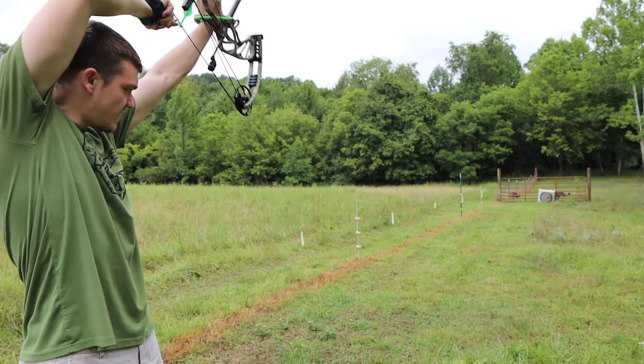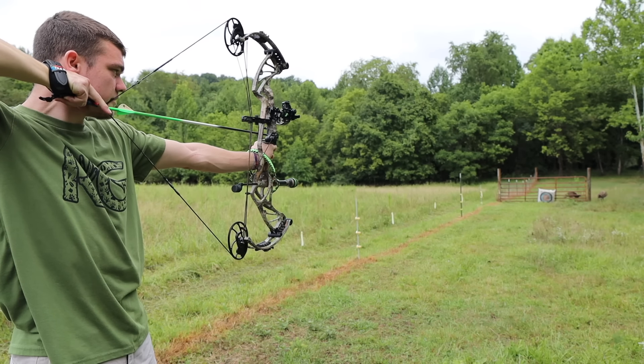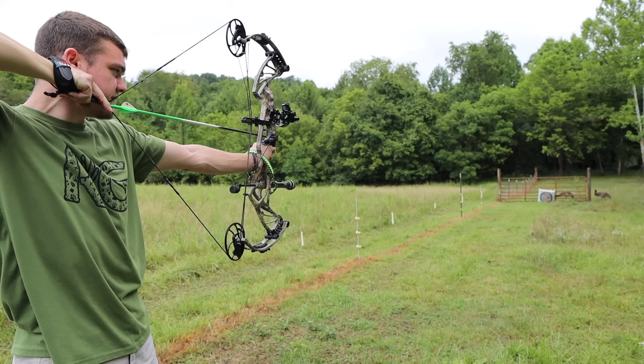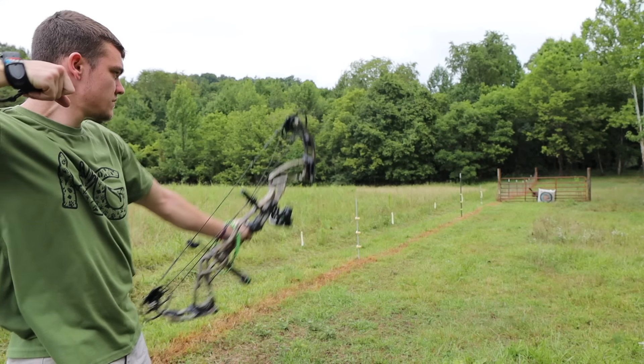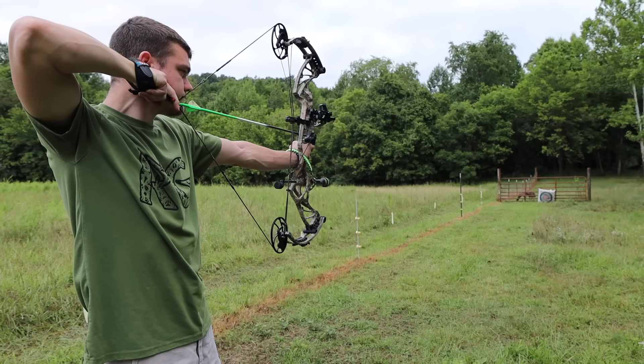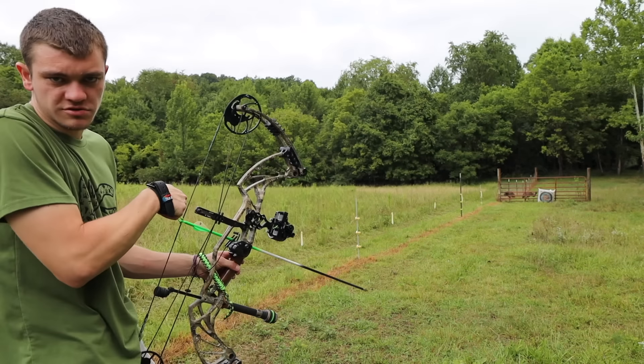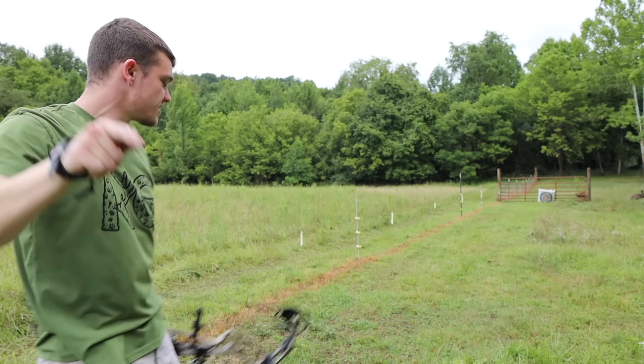All right, here we go. Watch out, Scott. If you get hit, it's your own fault. Make sure I got my good anchor point, slow release, make sure everything's good. Now we'll shoot two more, get a three-shot group, and see how it goes. Last one. This is one for all the marbles. Let's go check it out.